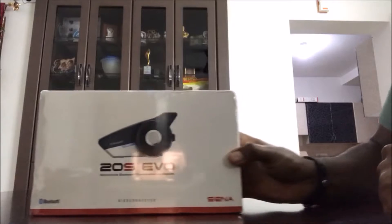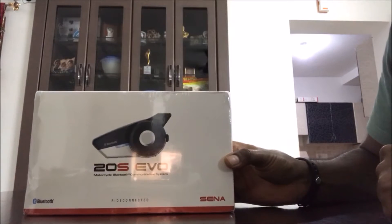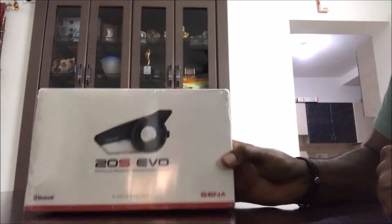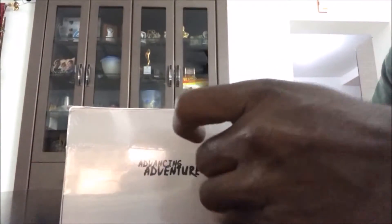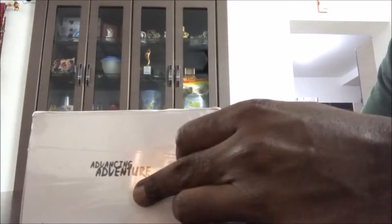Hello friends, this is the Sena 20S EVO, the latest release from Sena 20S. I just received this box yesterday and I am just going to unbox it right now.